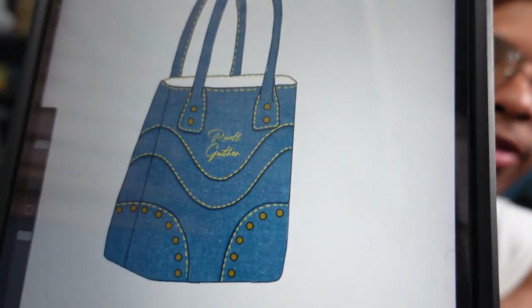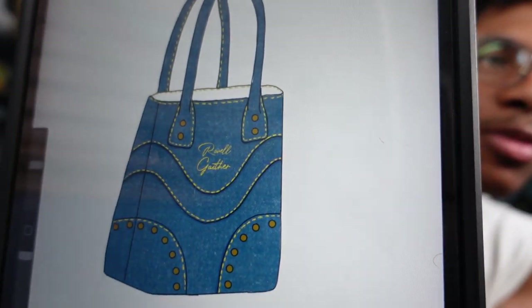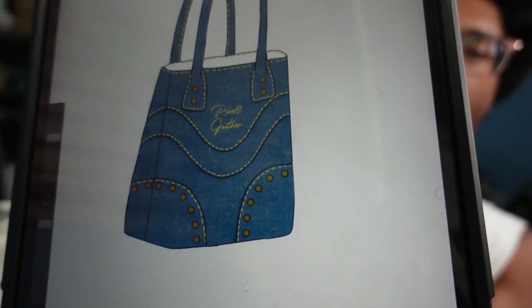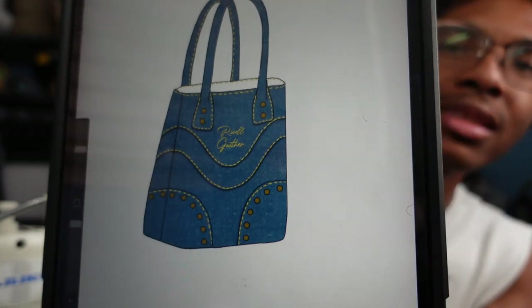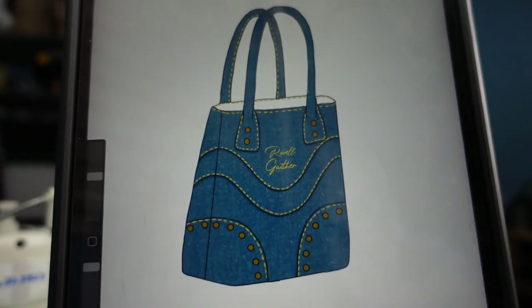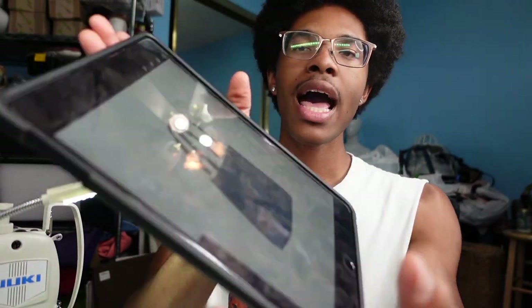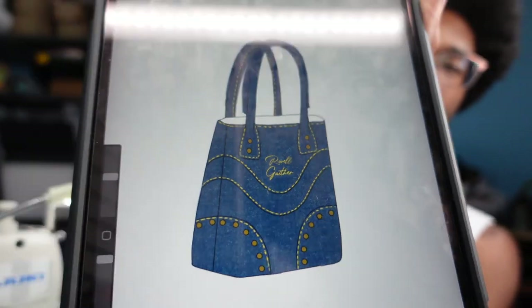This is one of the designs where I feel like I didn't capture it really well in the sketch, even though it looks good. The test piece looks way better than this drawing. I did the medium blue one and I'm also going to do a dark blue one — same design, just dark blue. For the dark blue I'm using denim I got sent from Joann's, which I haven't talked about on my channel yet.